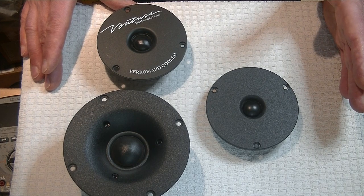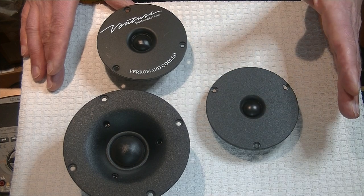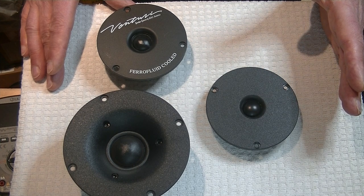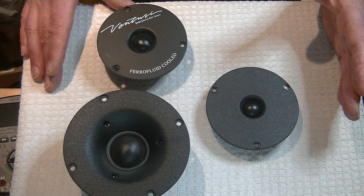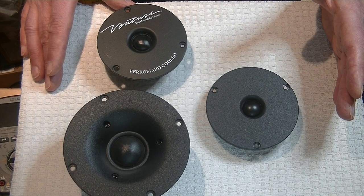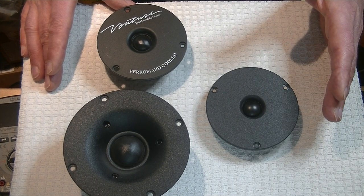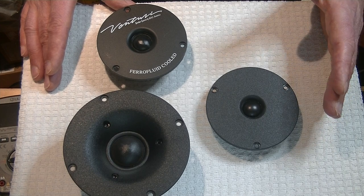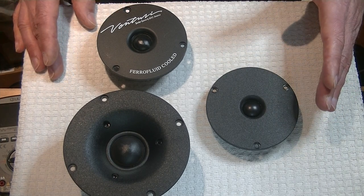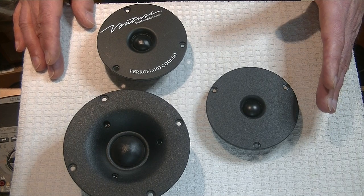A dipole is a speaker that is allowed to play in both axes at the same time — in each phase. When the speaker is on the positive phase, it's pushing sound towards you, the listener. When it's on the negative phase, it's pushing backwards. A dipole allows the forward sound and the rear sound and all those reflections to move around.